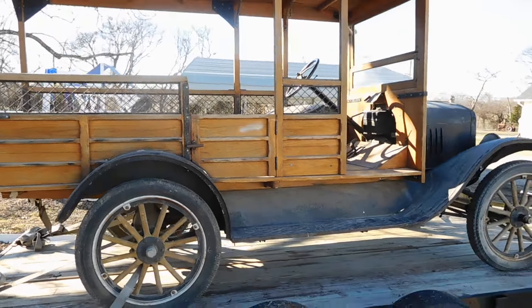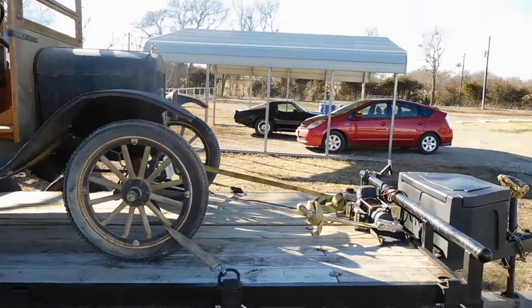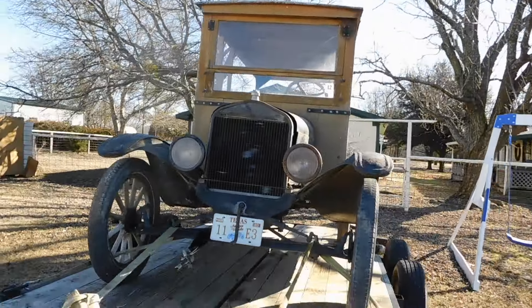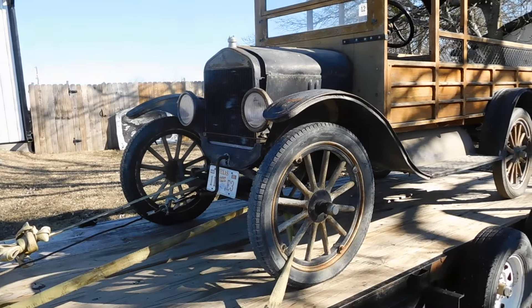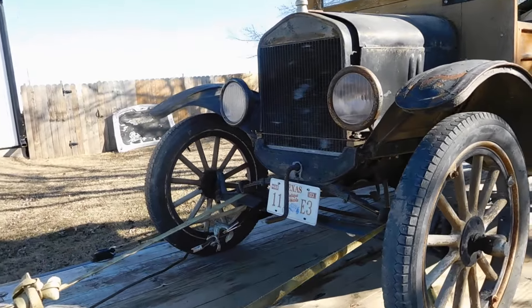Alright guys, I've got to make a short little video on this just because I'm not going to have it for very long. I'm actually hauling this for a friend. From what I've been told, this is a 1922 Model T milk truck. I don't know anything about these, but I figured I would give you guys just a quick video on it — it's the middle of the week and there's a little one or two minute video for you.